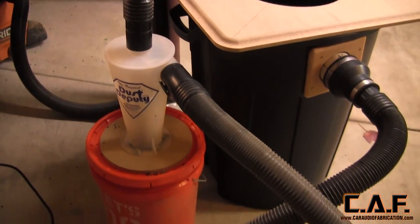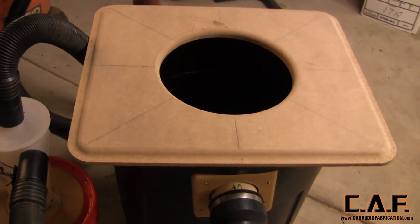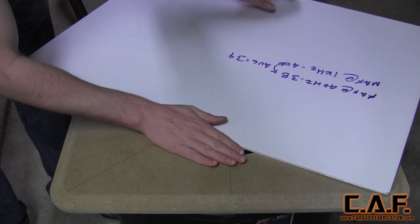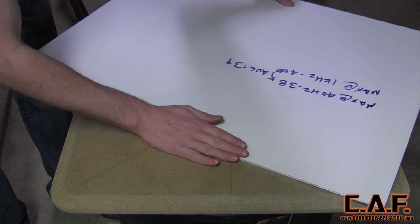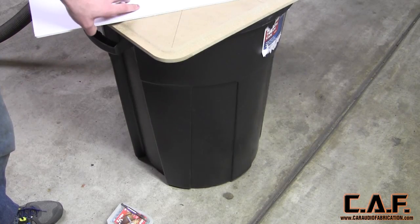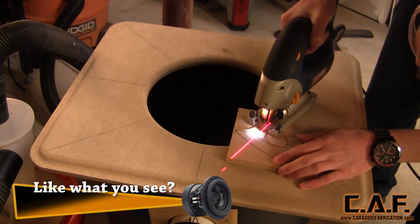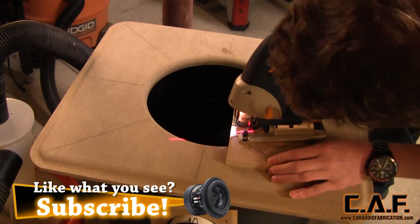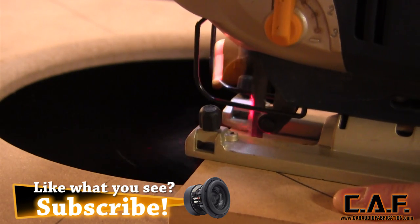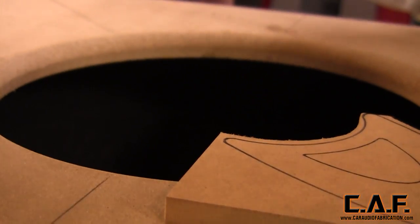With our system assembled, we can now connect all our hoses and test it for the first time. A quick note: if you'd like to learn more about my miniature dust collection system, I put a link down in the video description. To test the vacuum and airtight seals, I'll use a large sheet of plastic and place it over the hole. You can see that there's so much suction it actually sucks in the sides of the can. When I made my first test cut, I could tell that OSCAR was doing its job. If you look close enough, you can see that the dust is being pulled down into the hole. And the best part is, when I'm finished cutting the piece, it simply falls down into the can where I can empty it later.